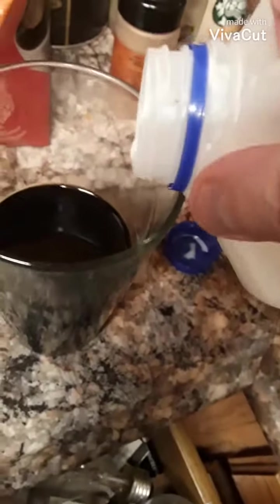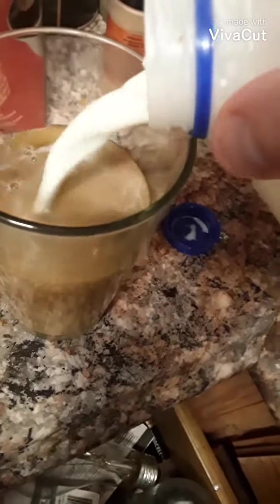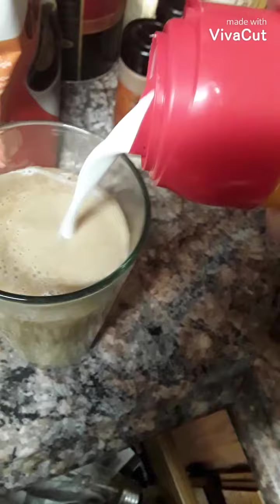Next you want to take your milk and put about 20% in, or just until it's a little bit brownish or so. Last but not least, you want to go ahead and get your hazelnut coffee made. This is definitely for the flavor — you want to put about as much as you can in there, not overdoing it, because you're going to have to put a couple ice cubes in.